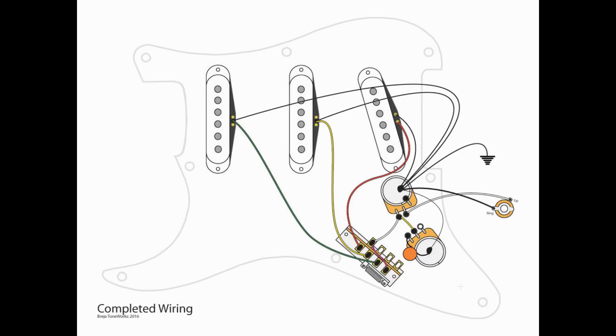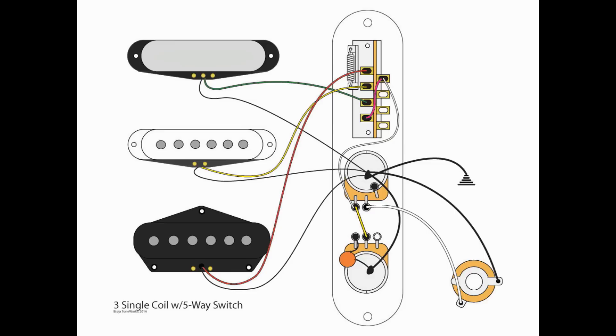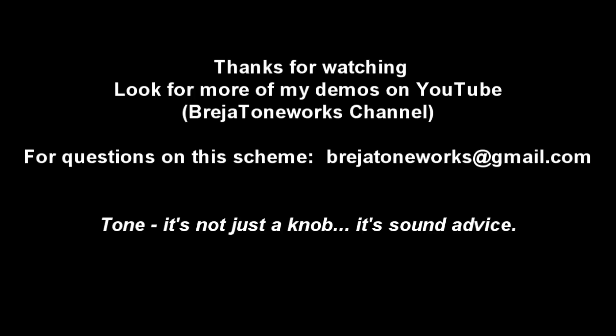And there you go — a pretty simple wiring scheme. This is what it will look like on a Stratocaster when you're done. On a Telecaster, this is the exact same wiring. Some guys have asked what happens if you want to move the switch from the front to the back of the control plate — it doesn't matter, you'll wire it up exactly the same, so just follow this diagram. Hopefully that was easy enough. If you have any questions on this wiring scheme, please email me at braziatoneworks@gmail.com. And remember: tone — it's not just a knob, it's sound advice. Thanks.